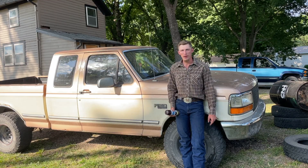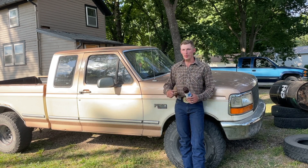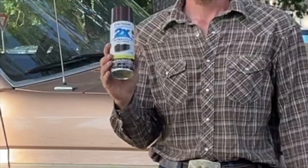Welcome to Black Diesel Garage. I'm Gabe and in this video I'm going to show you guys how to dye your carpet in your vehicle. This is my 94 F150 and we are going to dye the carpet Kona Brown.